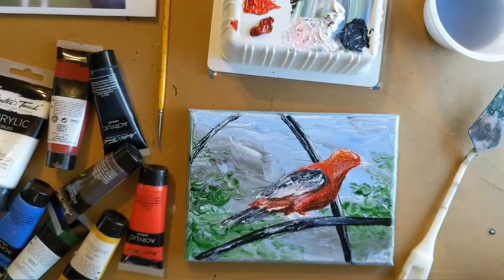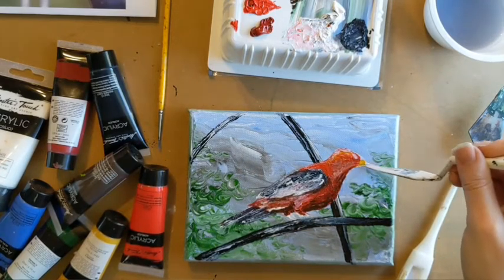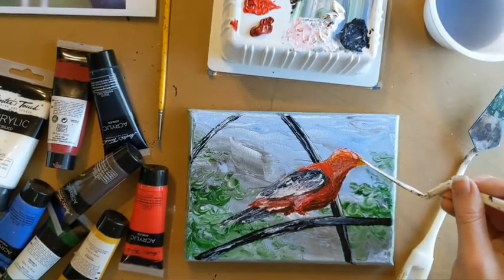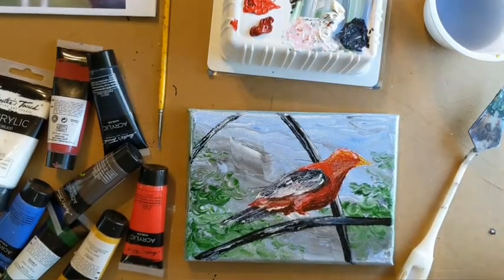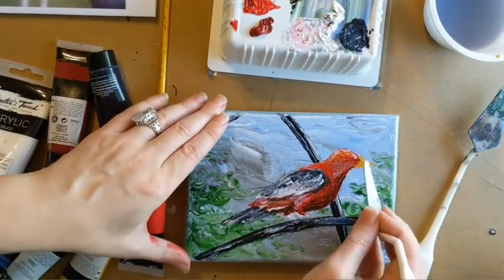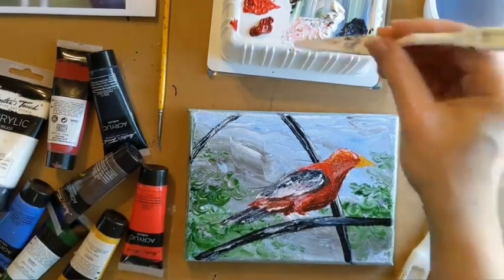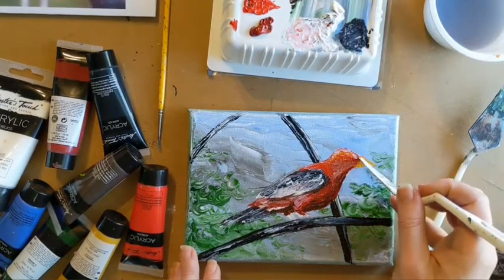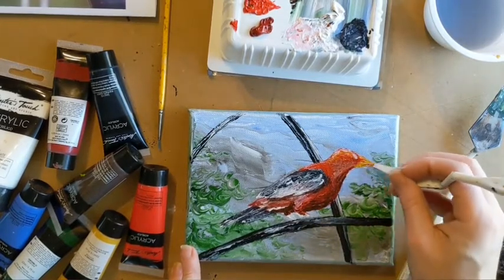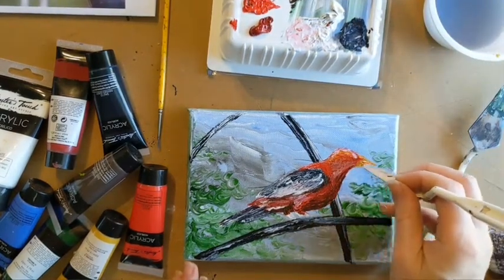Now I'm adding the beak. This can be very challenging with small areas like this, so I've added water to my paint and I'm just using that thin edge. Remember with acrylics you can always cover over — if you're working on a beak and you make it a little too big, once it's dry you can cover back over it with some background color and you'll never know. Everything is always fixable. I'm adding some red blended into the beak too, because the beak wasn't all one color in the photo. I'm observing what I see and adding those reds and browns into the beak as well.